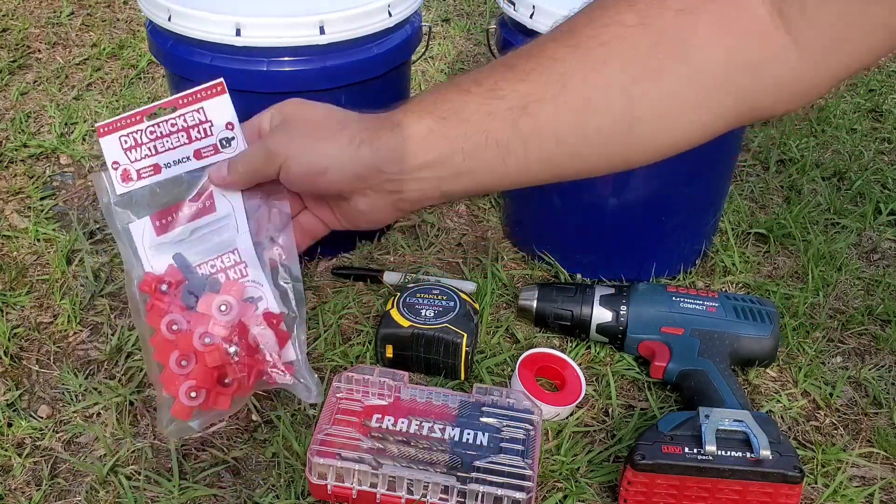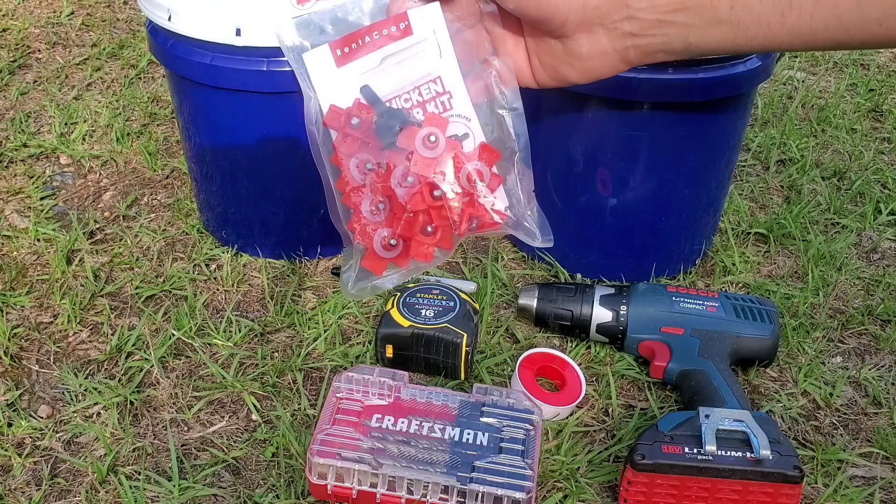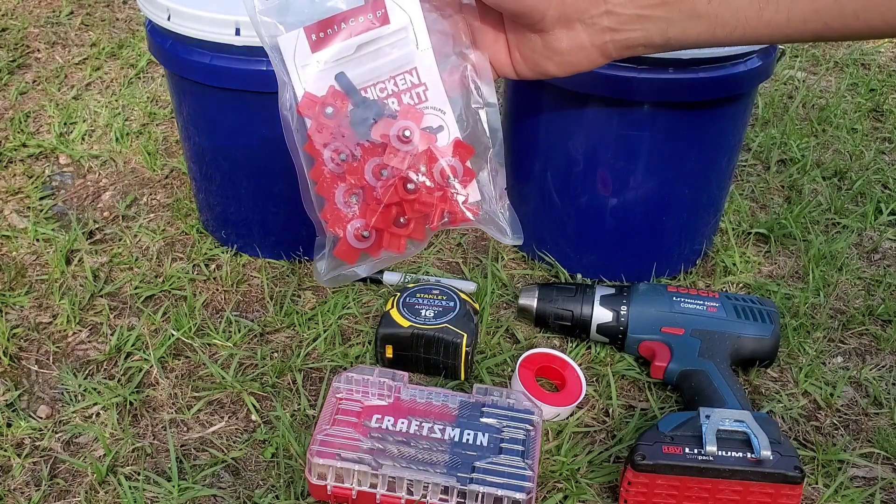I'll be using these Renacoupe DIY Chicken Waterer Kit. It comes with 10 chicken nipples and one install helper.